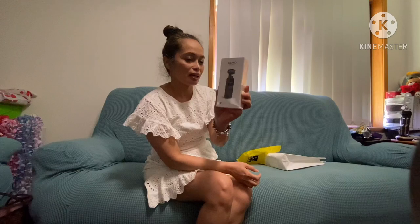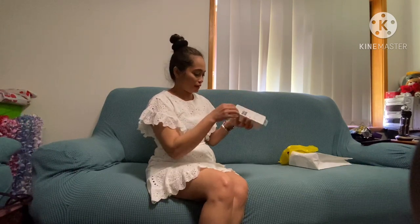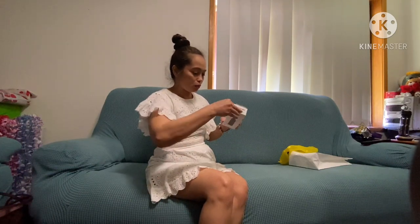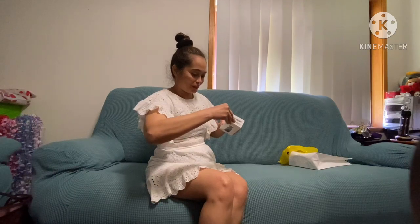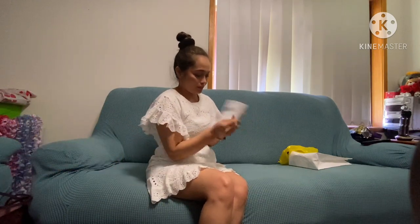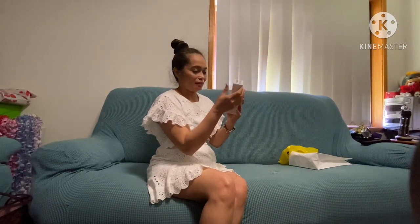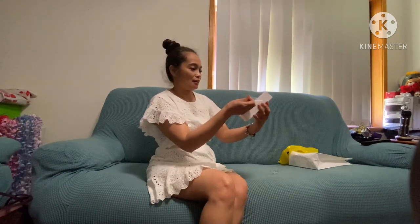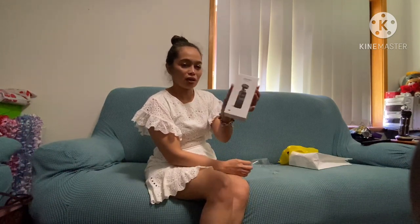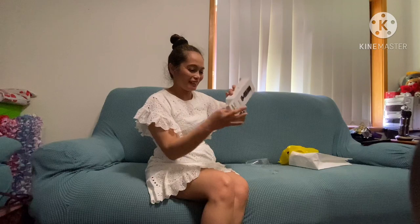Very handy lang siya, maliit. Paano natin siya bubuksan? Pag-unboxing talaga, bako maroon mag-unboxing eh. Silug na silug siya. Sama siya bubutasan? Ayan, ito na ang ating Handy Stabilizer — Osmo. Paket? Ayan lang, kaliit-liit niya lang talaga.